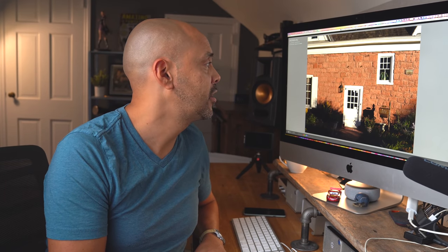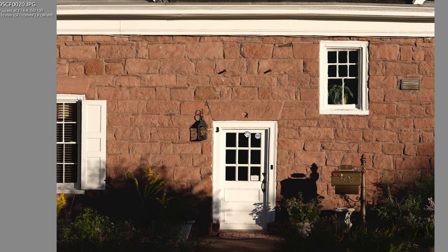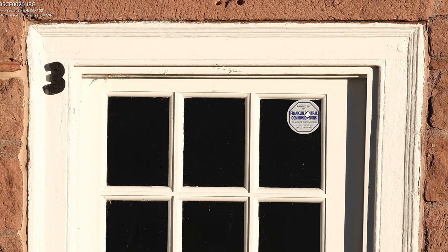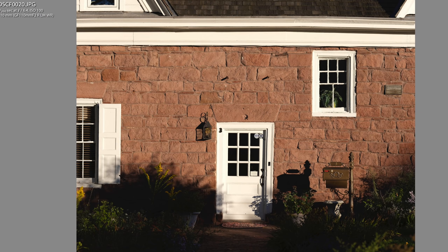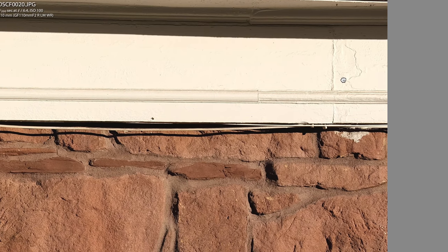I thought it'd be funny to test corner sharpness here. If you zoom into the middle you can actually read this little sticker — which is crazy. And then testing corner sharpness on the GFX 100 lenses, it's amazing how everything is sharp.